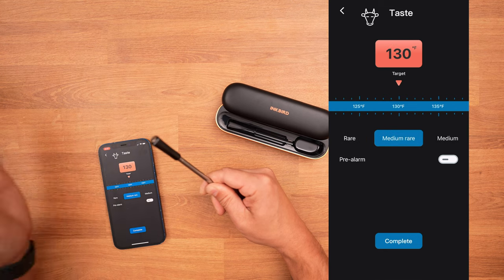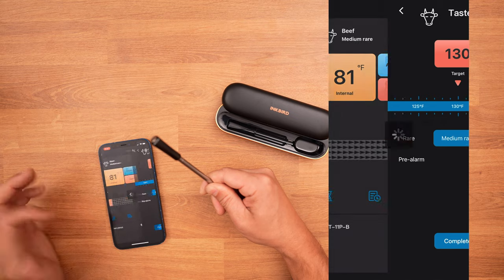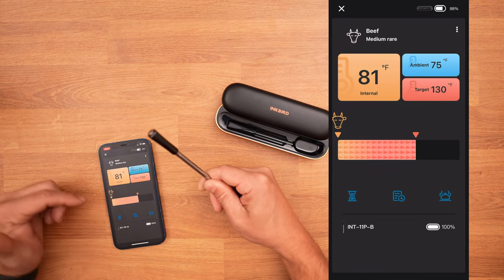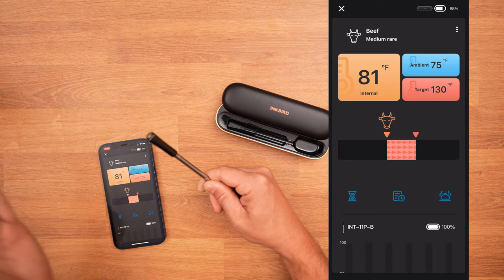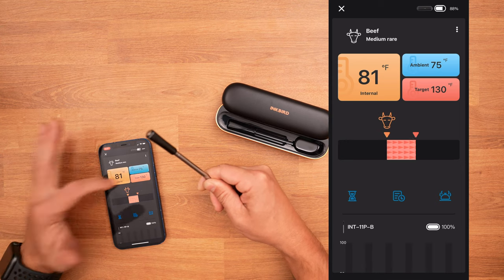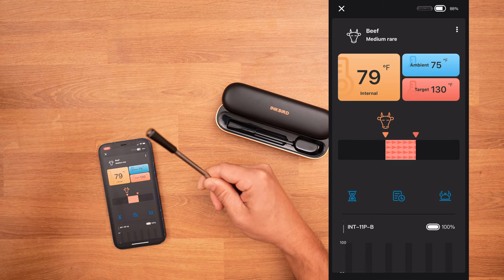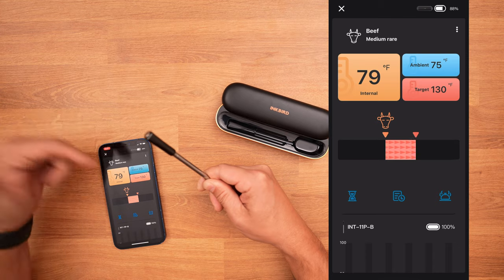If I wanted to do medium rare, all I have to do is hit 'Complete' and it will give a pretty cool display showing how much further you actually have to go. It will show your target temp, your ambient temp — which would be inside the smoker or grill — and then it does the internal temperature.